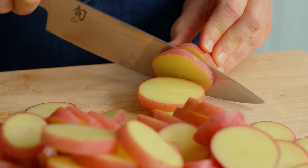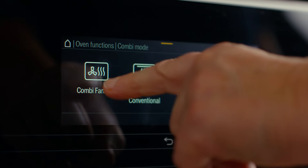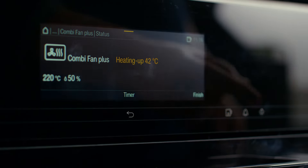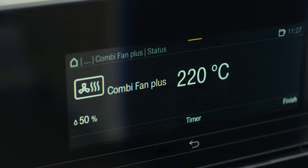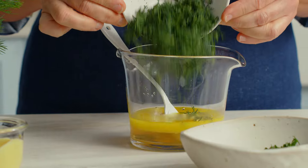Cook with the best of both worlds using a simple combination of steam and convection cooking. The gentle cooking of steam combined with the heat of convection is the secret to this perfectly cooked one pan wonder.